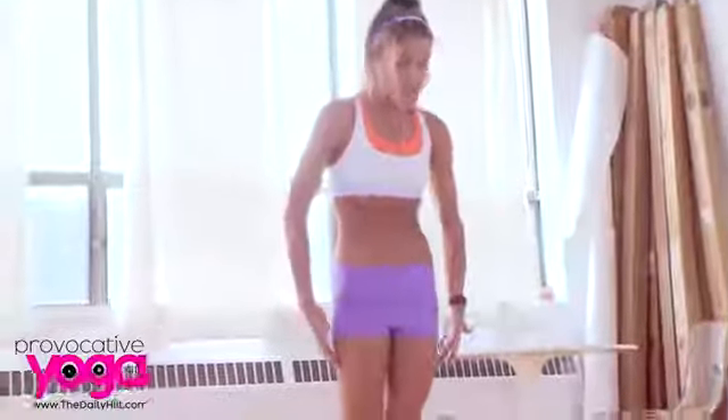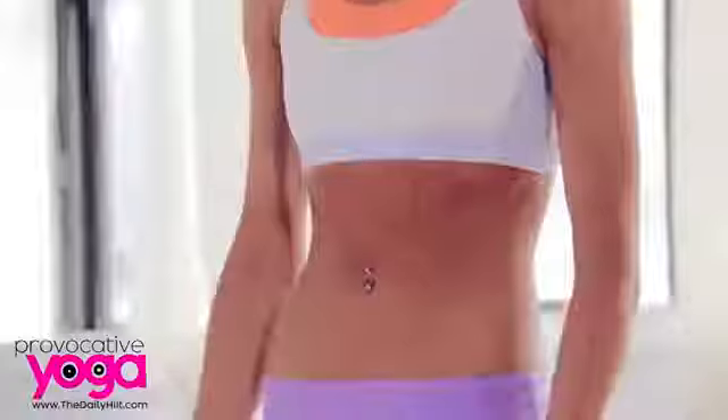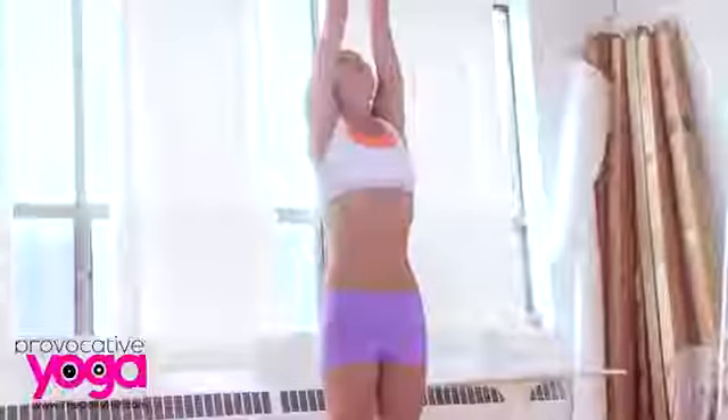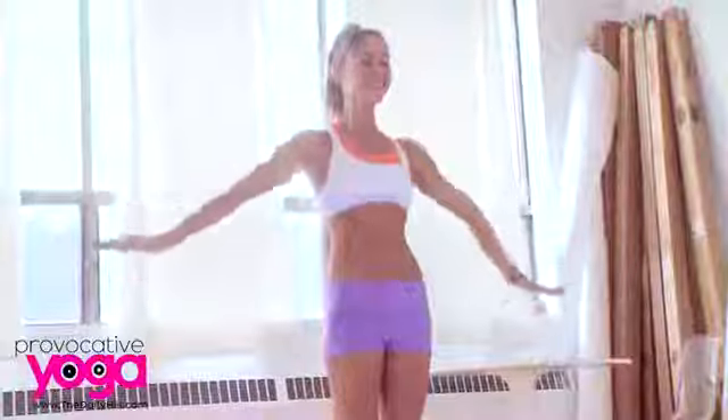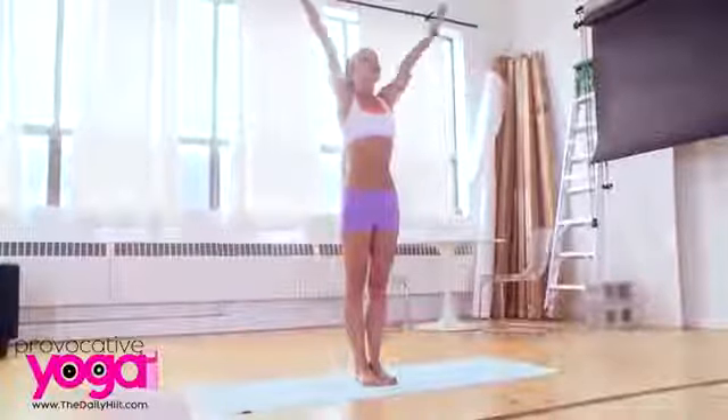Toes and heels together, draw the ankle bones together. Draw your inner thighs and glutes together, really firming up the lower body. Arms out to the side, shoulders are open here, shoulders drop down the back. Take an inhale, look up at the hands, exhale all the way down. As we learned in the first video, we want to lengthen the inhale as much as we can and lengthen the exhale as much as we can. This way, we're learning to use more of our lung capacity.